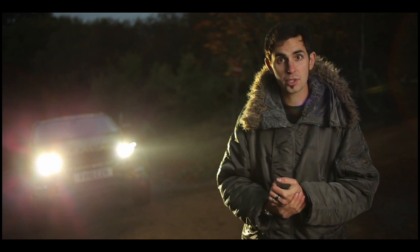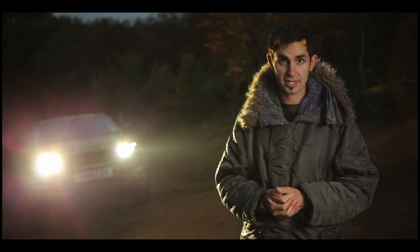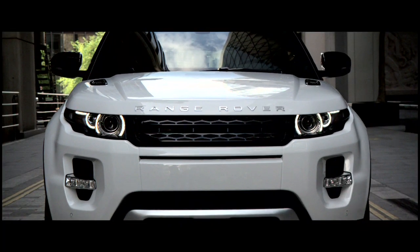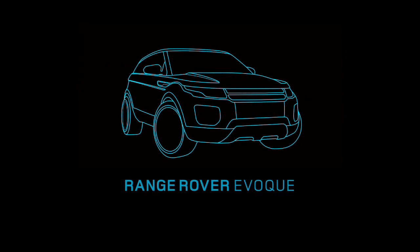That's what Range Rover has built. What the new owners will do with it — well, that's down to them. I'll see you in the next one.